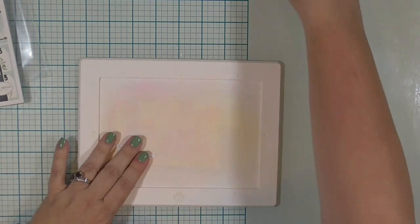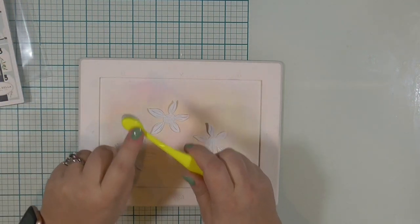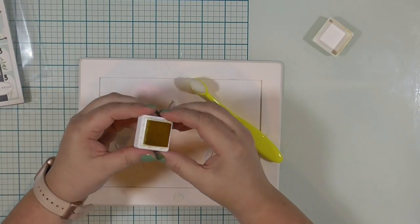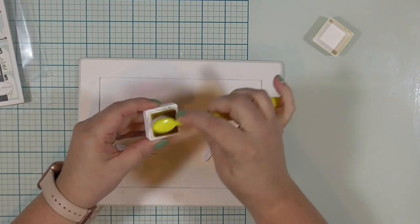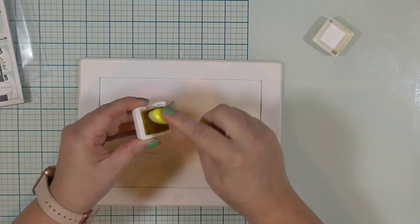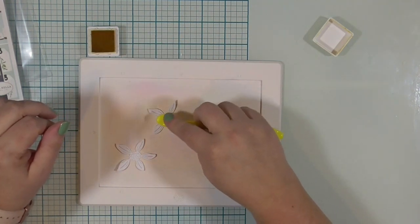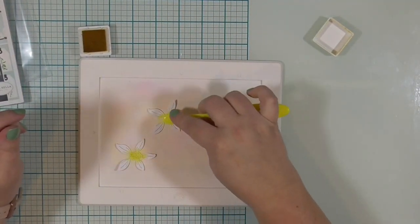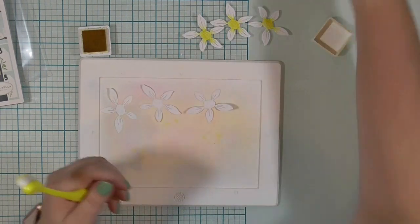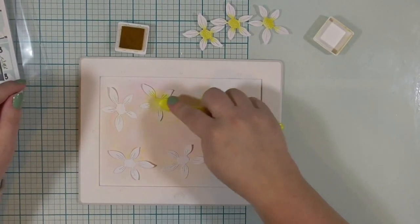I have already cut out the stems and the flowers. This is actually a three-piece die — it has the stem and two sections of petals. The top section of petals has embossing for the center of the flower, and the bottom section does not. I actually cut the bottom section twice for each flower, so I have three layers of petals for each of the three flowers I'm going to use. I've pulled out this silicone mat from Waffle Flower to ink up the centers of my flowers, because the paper doesn't slide and it doesn't make a mess on my work surface. I'm using a little tiny blending brush with daffodil ink.